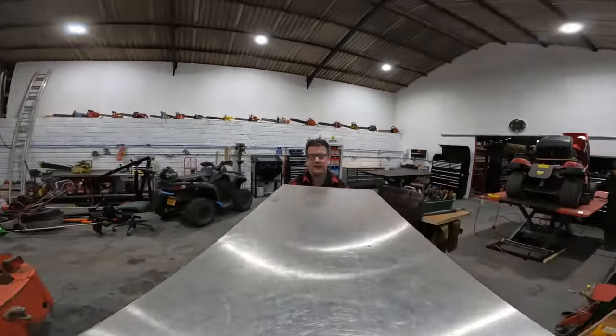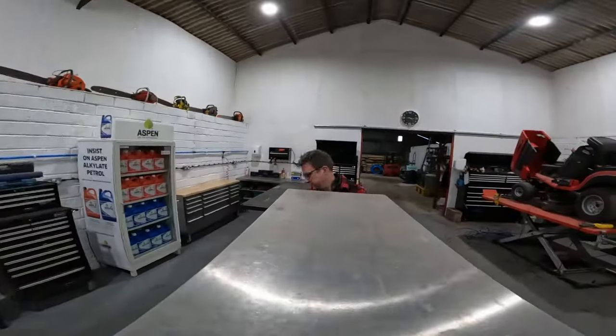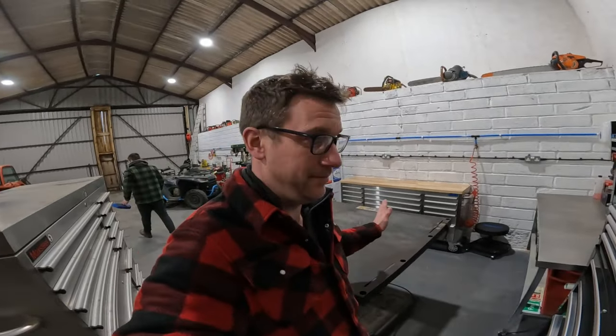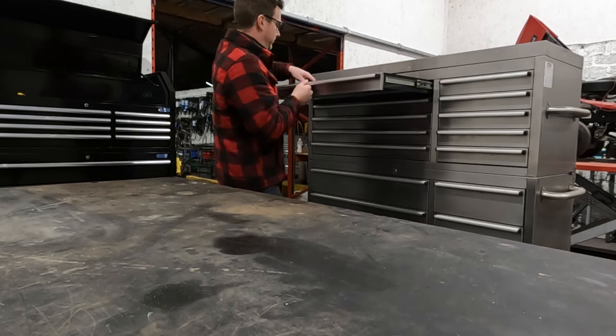I'm going to wheel that toolbox over, go through it, see what I want to keep, see what I want to throw away and see what I want to sell. Let's do it. I was going to make three piles: one on this bench for the stuff I want to keep and put into these drawers, the back bench for stuff we're going to sell because we don't need it anymore, and the third pile will be in the bin. All right, first drawer.